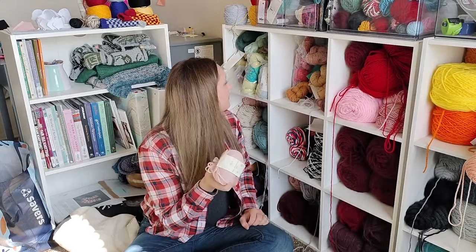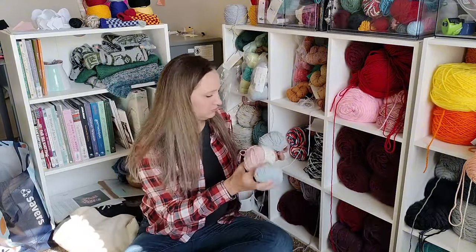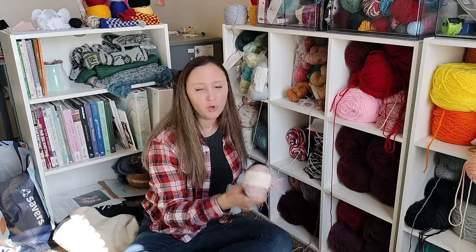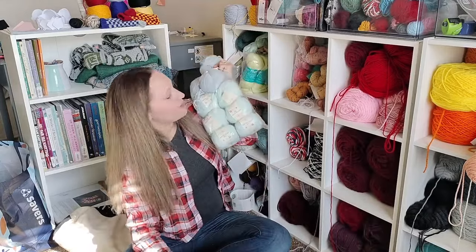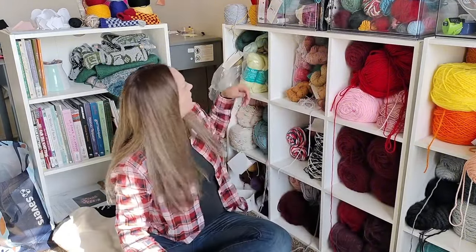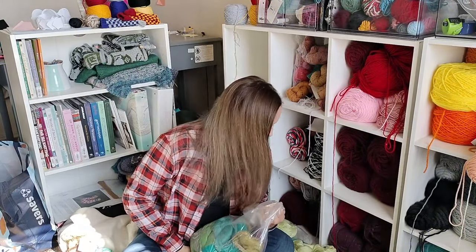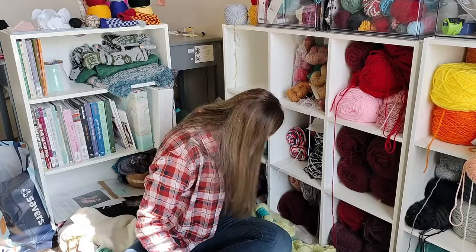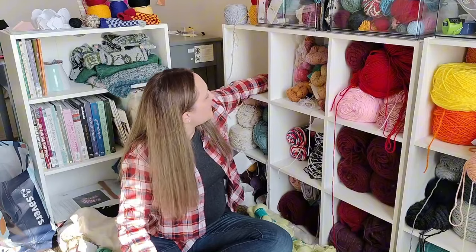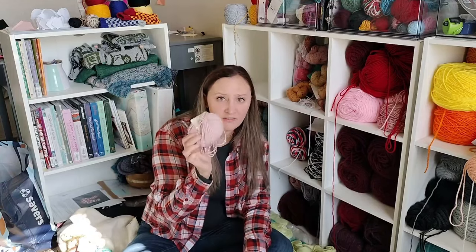I have this Rowan — a cute rosy baby pink and a baby blue, and there's also a mint green. Let me pull up all of the fingering weight cubby. Apparently that's all my full skeins of fingering weight. I only have one of this baby pink. I have six of the baby blue — I started something with it but it wasn't quite right, so I frogged it.